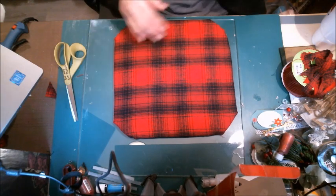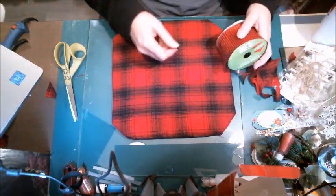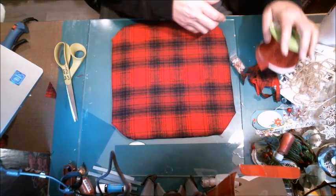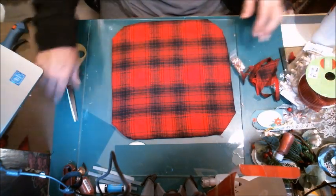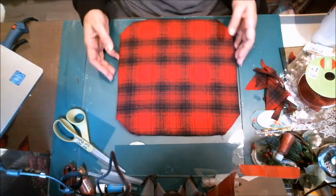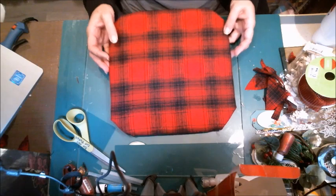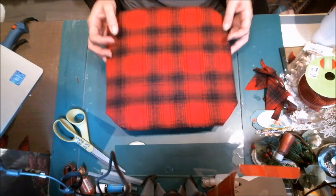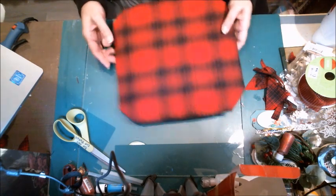I was thinking about adding some ribbon around the base, but this doesn't quite match. I'm going to set this aside for just a minute and show you the final product — the tree itself that I've finished.